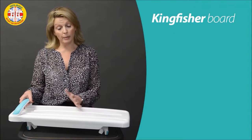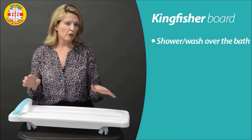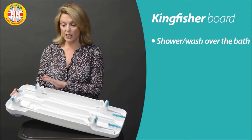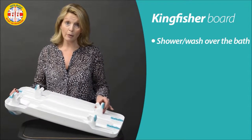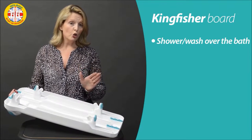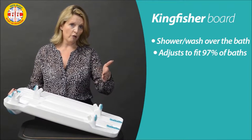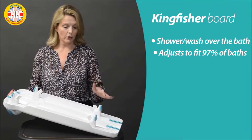This is the Kingfisher — it's a bath shower board, available with and without a handle. The real difference is when you look at the underneath: what you have here is four independent feet for fitting. These slide backwards and forwards so you can ensure you get a really good, secure fit right up into the curve around your bath, even if you've got those nice contours and built-in handles.